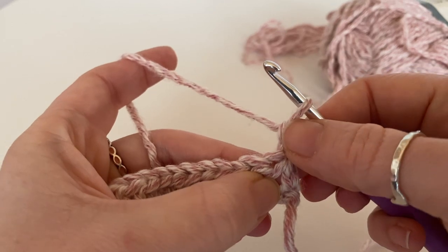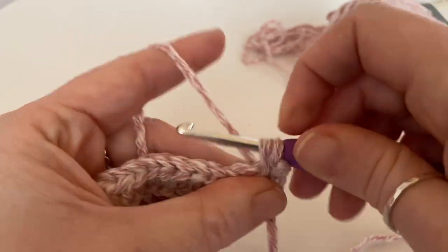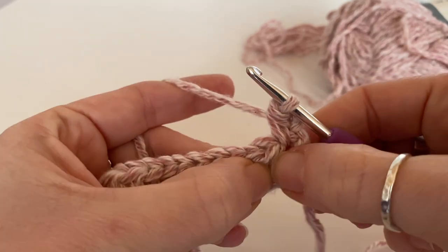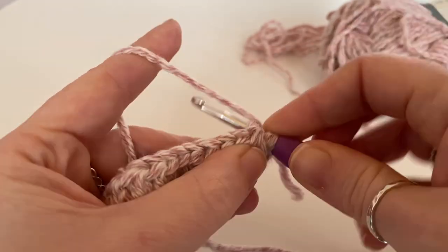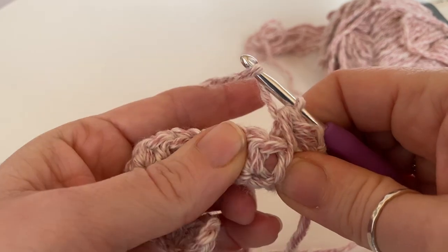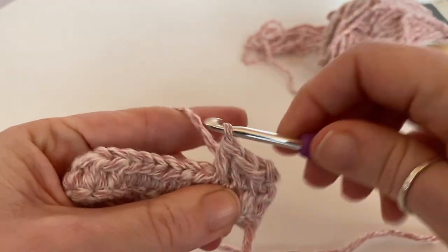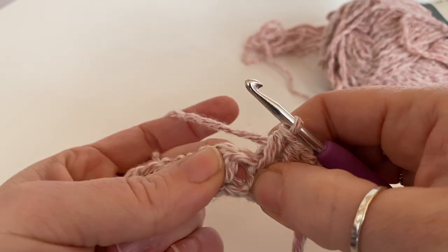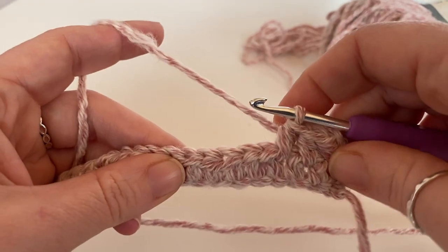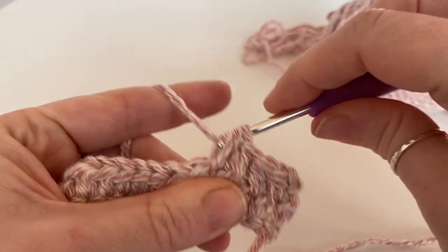Each stitch. So you've done your turning chain and we're just going to half treble — or half double — into the space there, and then into this one. Not into the stitch — we're going into the space. And then we're just going to continue that all the way along until we get to the end, just working into these spaces in between our stitches, just half trebles, or half doubles if you are in the US.